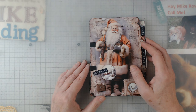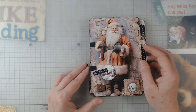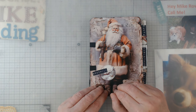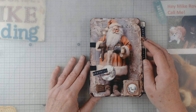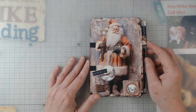Hey everybody, it's Elaine and welcome back to my channel. I greatly appreciate you coming by today. This is my design team project for December for Sweepy Curiosities.